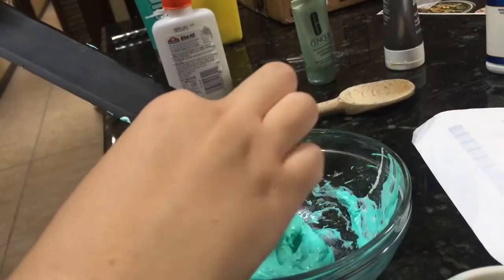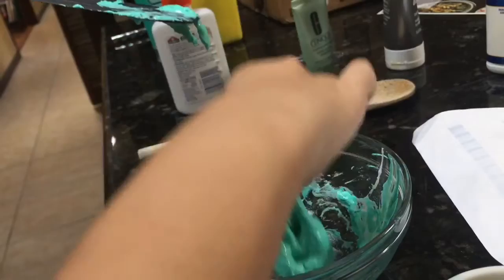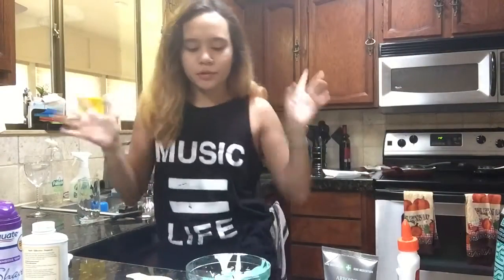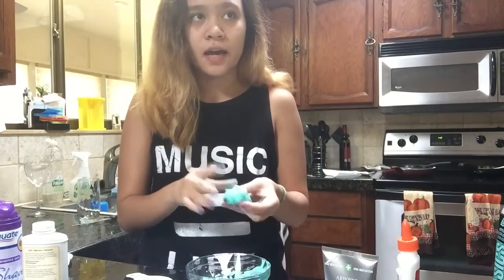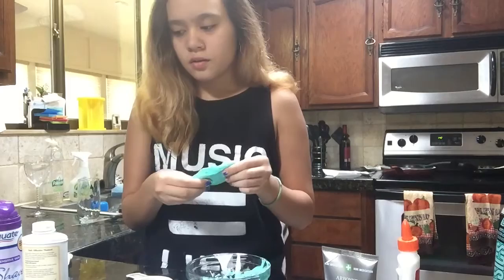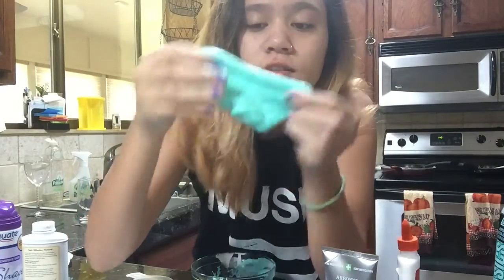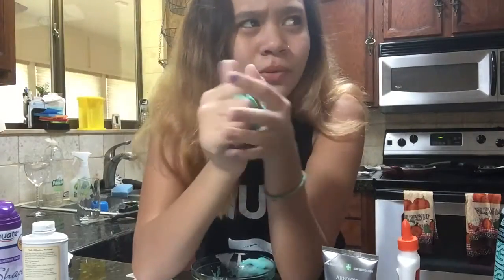Oh my God, it worked! I don't think I added enough of this, so I'm going to add a little bit more. Little update — I'm pretty sure it worked. I tried this earlier today and it failed because I added too much shaving cream, but it worked. This is so bizarre. I cannot get over the fact that this worked. It smells like shaving cream and it's really weird, but it worked and it's super cool.